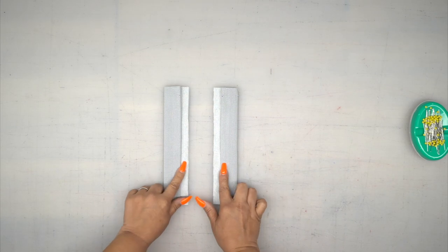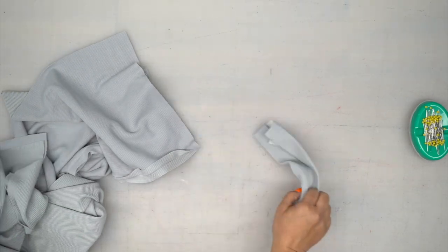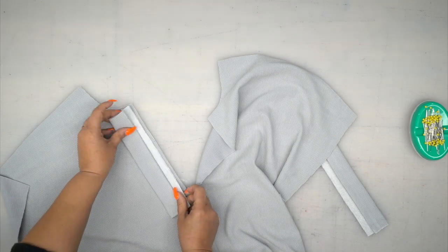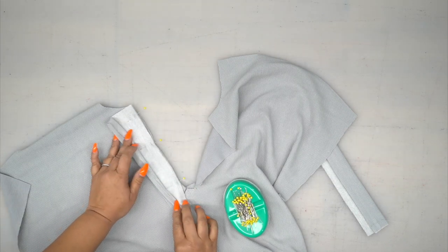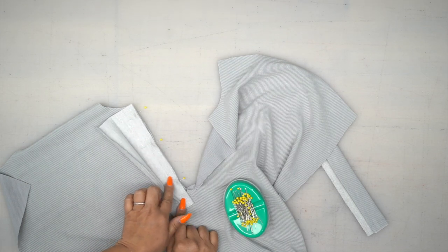Once you have done both your plackets, grab pattern piece number one, which is our front, and we're going to pin these. With right sides facing up, you're going to align your notches and pin. Now we're going to go to the sewing machine and stitch using 5/8 of an inch seam allowance.